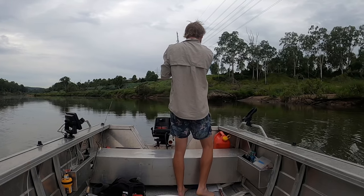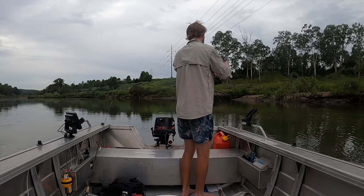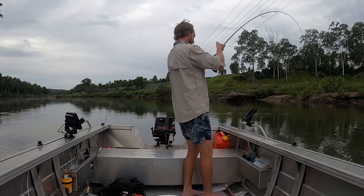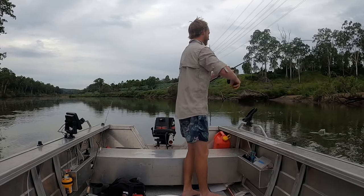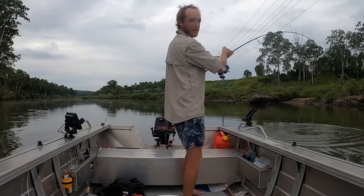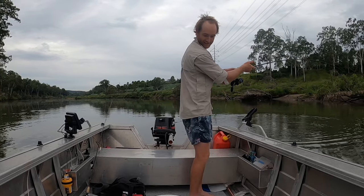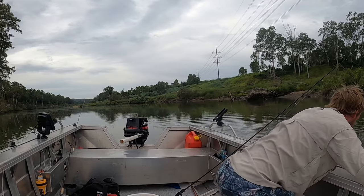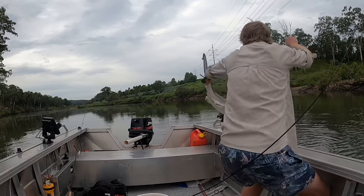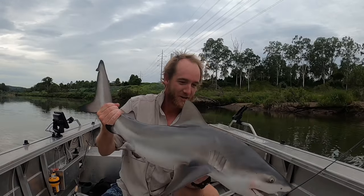How big are you? Got to be at least... he's decent. Probably around that metre mark. I don't have a net or anything. Got it! Got it. There we go.